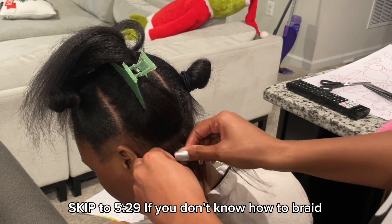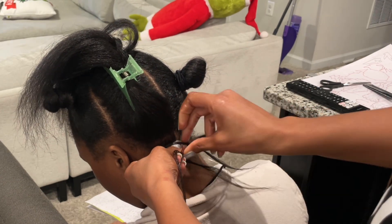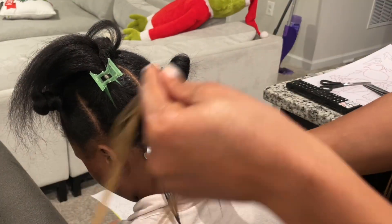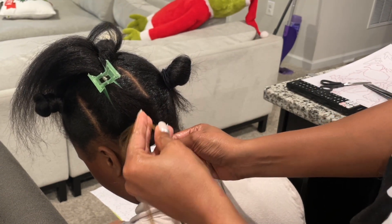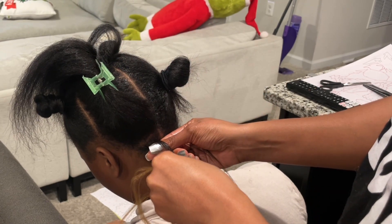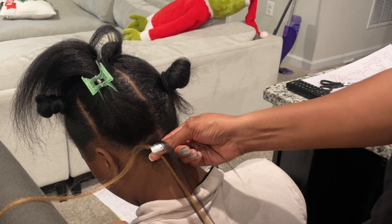I'm going to grab three sections like I would to start a braid. I'm going to start braiding one and two, and when I go back over I'm going to add a piece of hair. I am always consistent with my strands. Whenever you're doing braids, in order to keep it the same length all the way down — you've probably seen braids that get really big and thick at the root and then thin at the bottom. That's because they're likely using different sizes when they separate the hair.